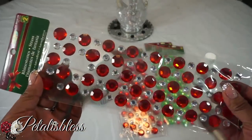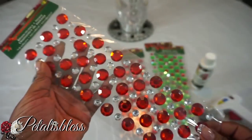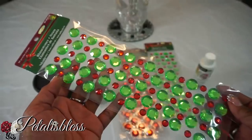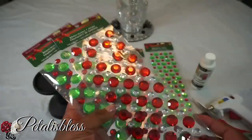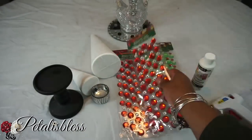Here are the gems — doesn't it look nice in the red? These packs are two dollars, a little bit more, but it's still okay. They have them in the green too. Red and green — you guys, this is so nice, and I'll be having these in my Christmas giveaway this year.